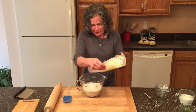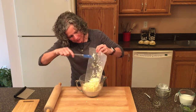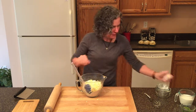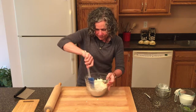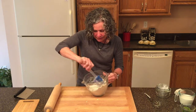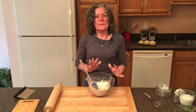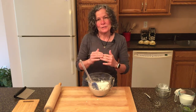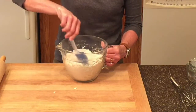Now we're going to add the chilled butter. I don't have to cut the butter in because I've grated it and it's cold and frozen — I can just stir it into the dry ingredients. I just need to make sure all the butter is coated with the flour mixture. The reason you want to keep your butter chilled and at just this size is that before it melts it's going to create some steam, and that steam is going to create nice little layers and pockets in your scones.